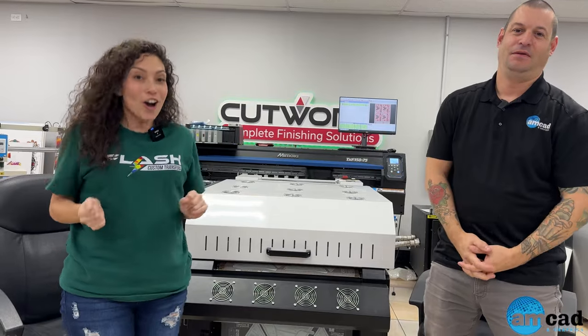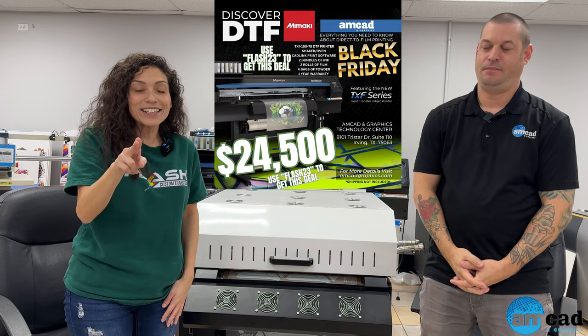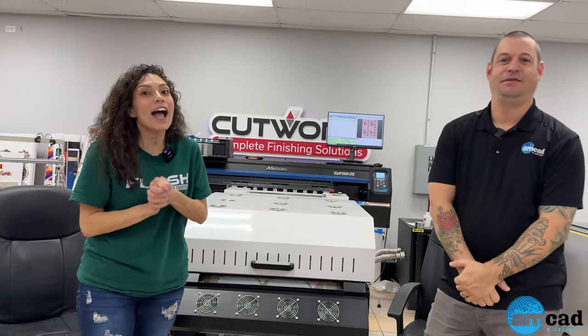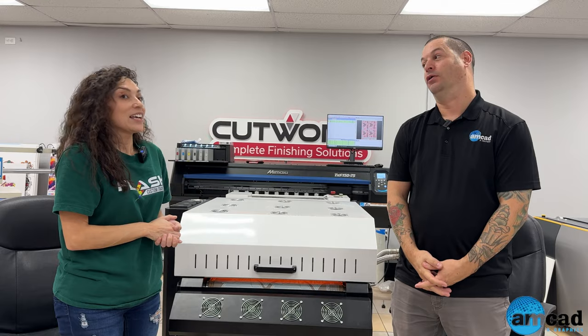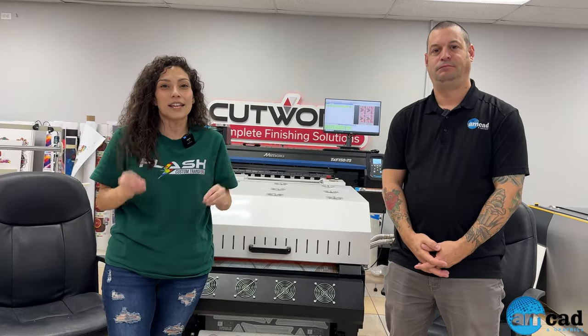If you've been thinking about getting into DTF or wanting to upgrade your current DTF printer, right now is the time with the Black Friday Flash 23 promo code. You get two sets of ink, two rolls of film, four bags of powder, and CAD-Link Digital Factory DTF Edition. That's about two thousand dollars in savings when you add it all up — a significant deal. This runs through November 30th.